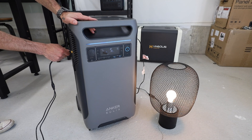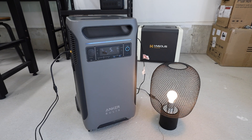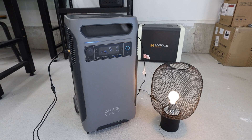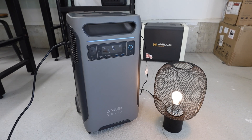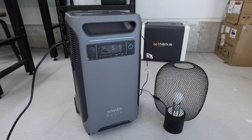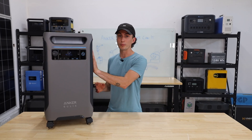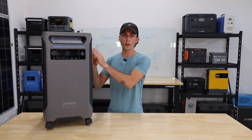In terms of pass-through, this will pass through power from solar — you can run an appliance while putting solar power into the unit and it will charge the batteries. However, it won't do it with AC. There's no setting in the app and there is no AC pass-through. If you're trying to run something from one of the onboard plugs and you plug this into the wall, you're out of luck.